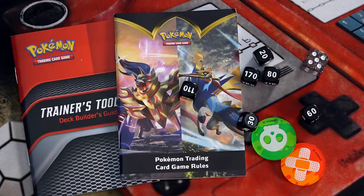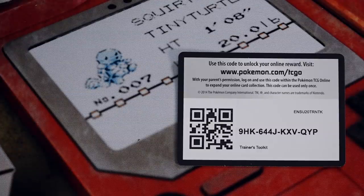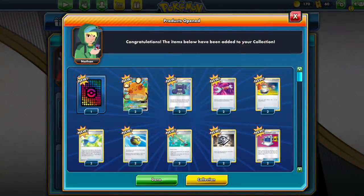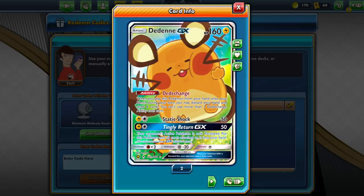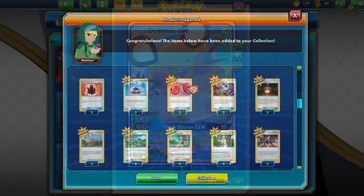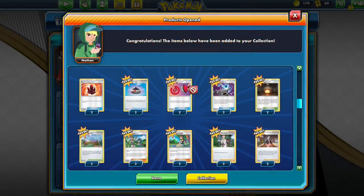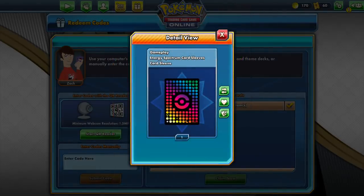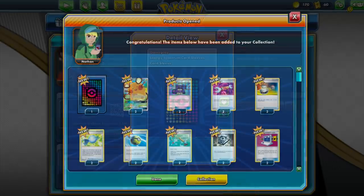It's a couple of bucks. The pamphlets are pretty superfluous. A Pokemon code is included for the complete contents, including the Dedenna, and you get the cosmetic sleeves. Online, you can pick up these codes for $6.95 — here I'm just showing the redemption off for you. The code that I have included in the video is up for grabs. I bought two of these, one for myself, one for the channel, so feel free to get at that code.